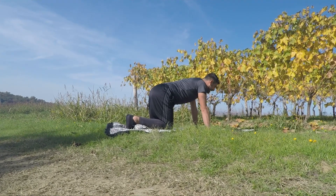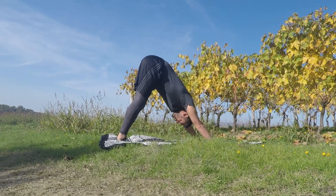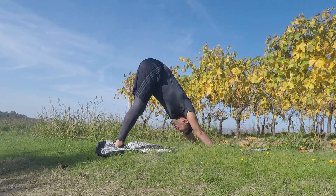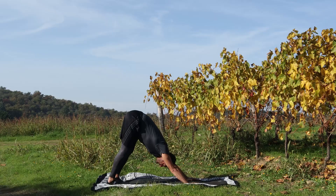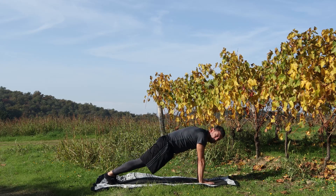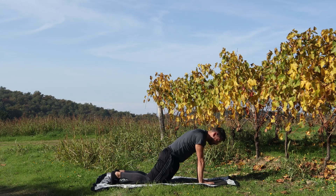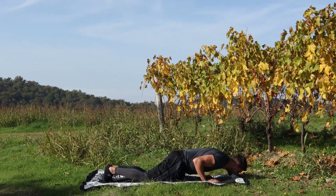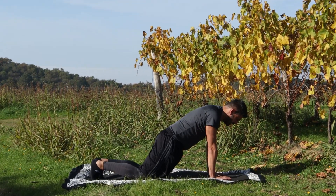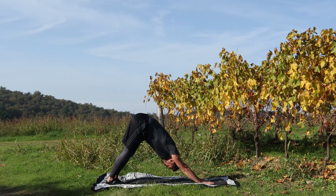Appoggio gli avampiedi e andiamo in burrovesciata. Schiaccia, pressione sulle scapole, giù i talloni, rimani, allunga bene la catena cinetica posteriore. Due passetti delle mani, passo in plank, sto. Stringi bene il gluteo, appoggio le ginocchia, cosce e busto in linea. Fai un piegamento facilitato, scendi e torna su. Di nuovo plank e vado giù in V, pressione sulle scapole e resto.